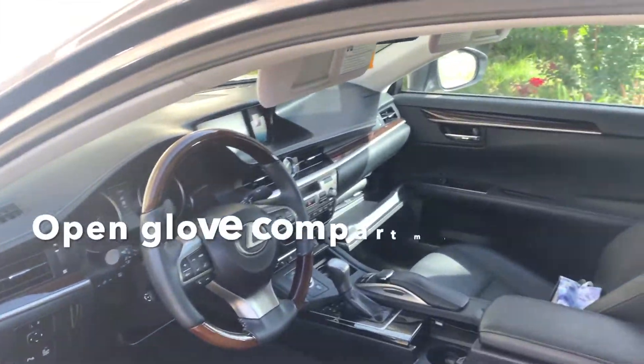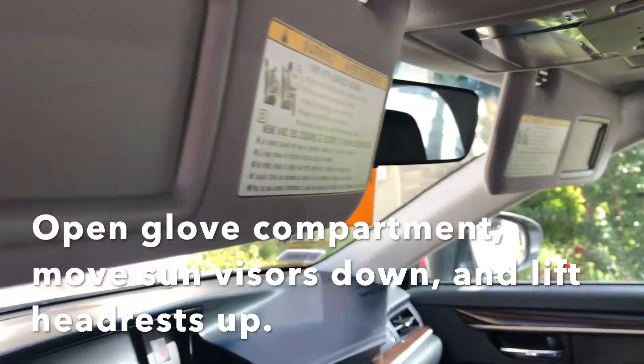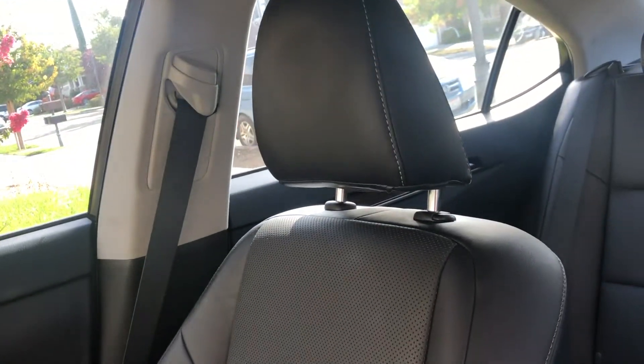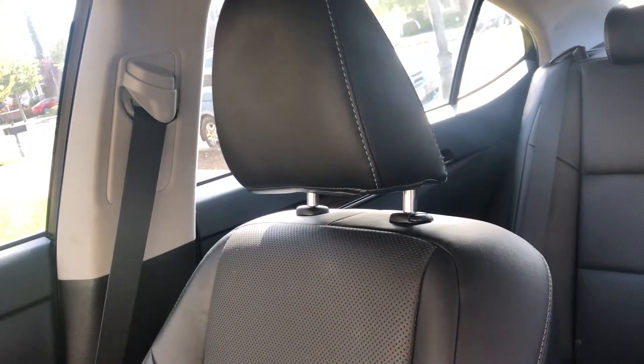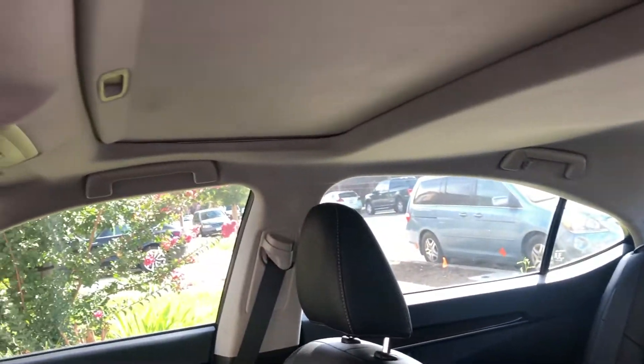Okay, let's do some prep work as we enter the vehicle. Open the glove compartment, move the sun visor down, and lift the headrest. You definitely want the ozone to reach the back, so you don't want the headrest to block anything. You might also want to put the armrest down in the back.